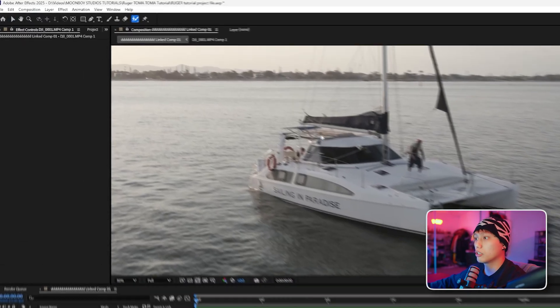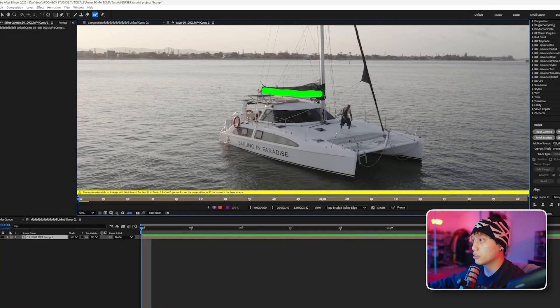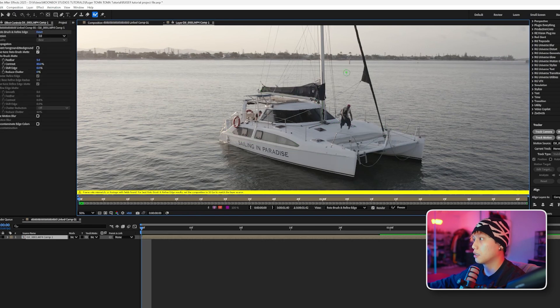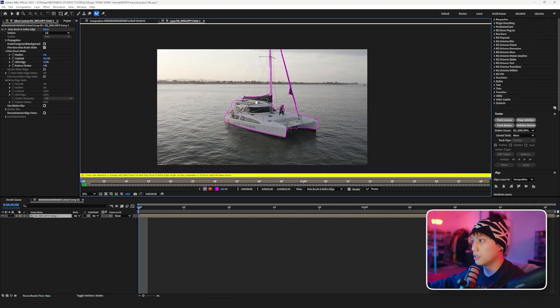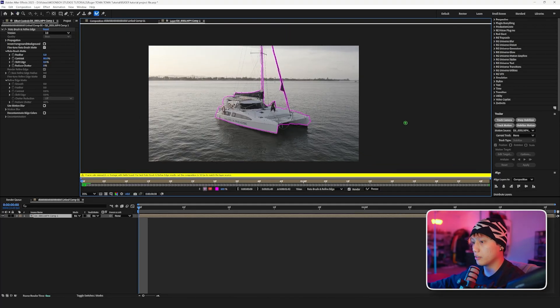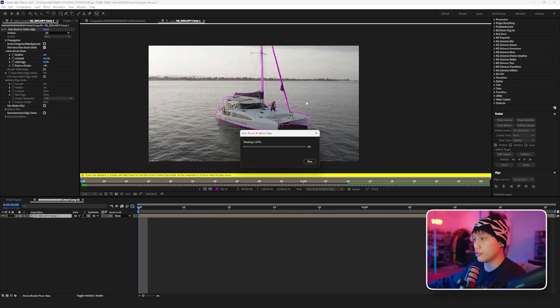I'm going to go up here to roto brush, double click, and then brush the main parts. We're going to hit spacebar and let it run. Now that the roto is done, we're going to hit freeze and let that freeze — this locks in the roto.